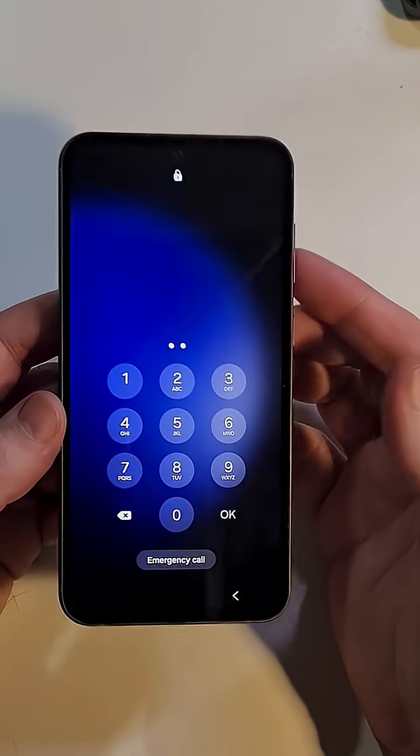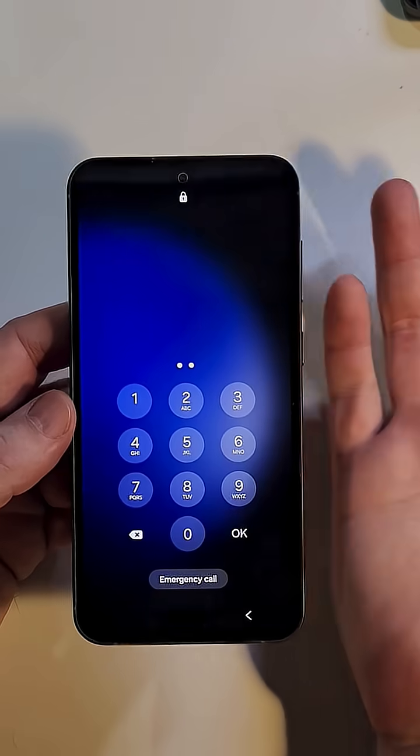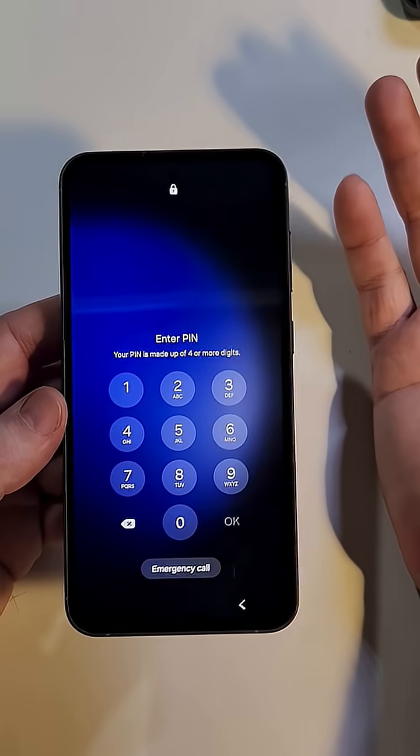When you reset the phone, it erases everything. That is one of the most common questions I get — yes, it'll erase everything. So let's get into it. Let me show you how to do it if you decide to do it. If you need a cup of chamomile tea first, go ahead.